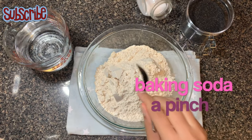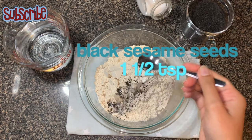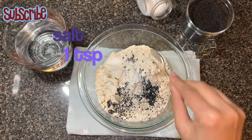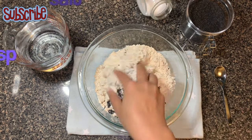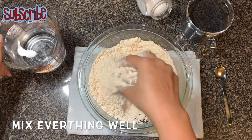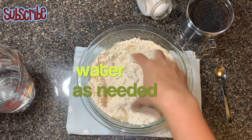For the dough I have taken whole wheat flour, a pinch of baking soda, some black sesame seeds or kale til, some salt, and water. I've taken regular room temperature tap water, and we'll add a little water at a time to prepare a soft dough.